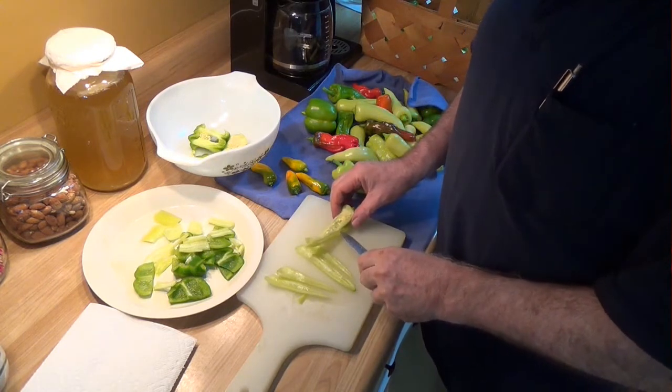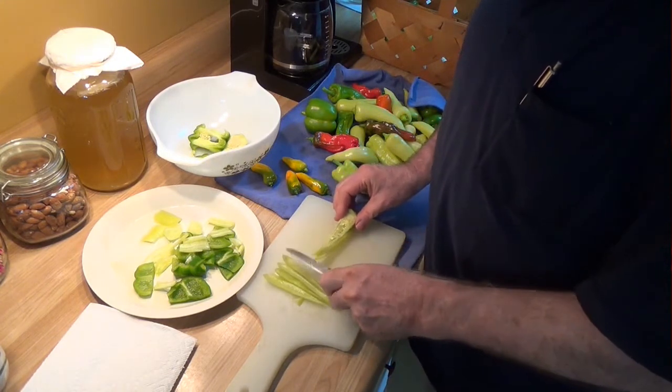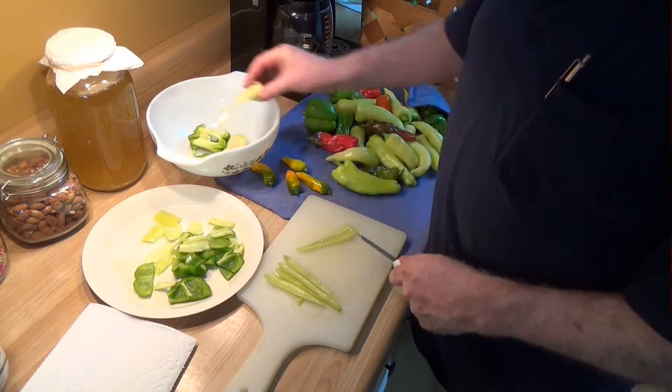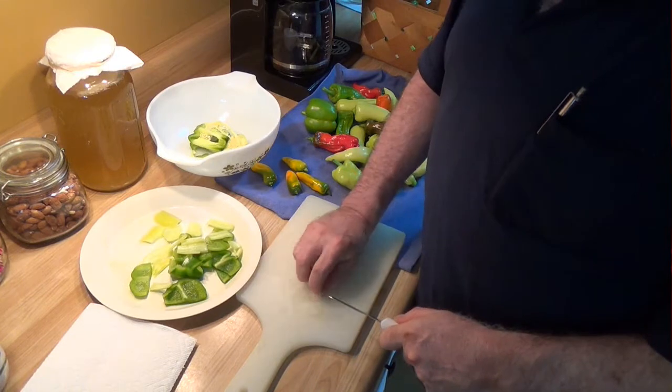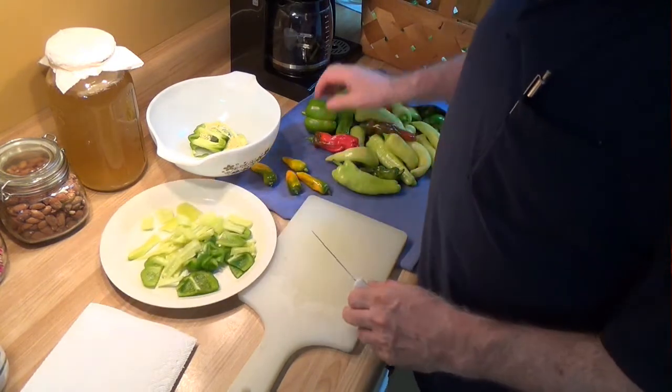But make no mistake about it, cutting peppers takes some time, but you can get pretty good at it. And before too long you'll learn you don't really care if a couple of seeds make the trip.